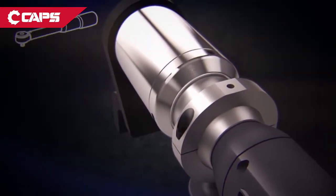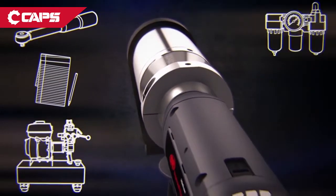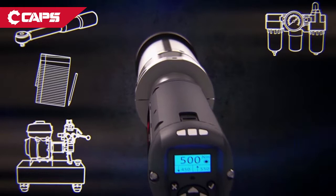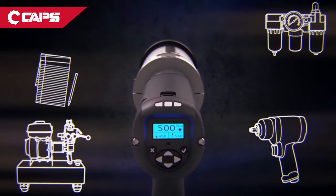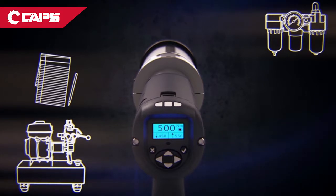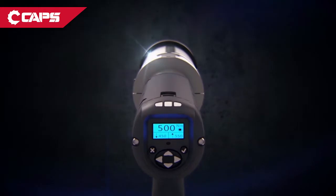Forget those click wrenches and leave your pen and paper at home. Change your torque settings, update your bolting strategies, record your data right to your QX multiplier tool, and access it all from your laptop or PC. That flexibility streamlines the steps and products you need for any bolting operation from start to finish.